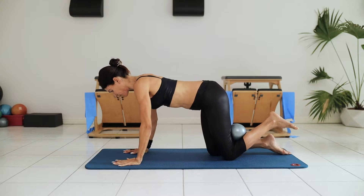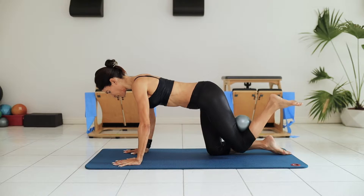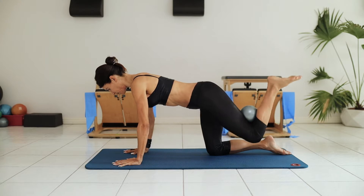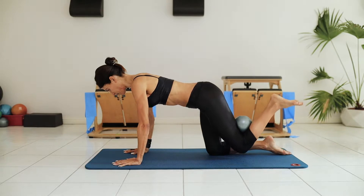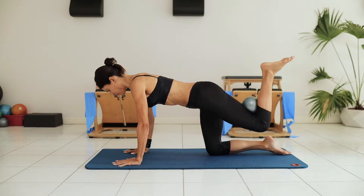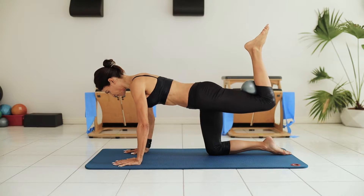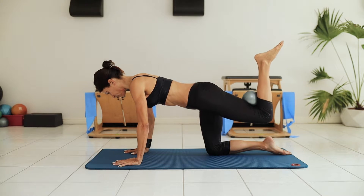Moving from upper back into hamstrings and glutes. It's important to engage the hamstring to hold the ball in place. The added resistance of the weight of the ball as I lift the leg engages the glutes. Holding a steady back using my core and my navel to stabilize the lower back — there's no swinging. Everything focused in the back of the leg; core is holding and I'm trying to keep my body weight off of my hands.